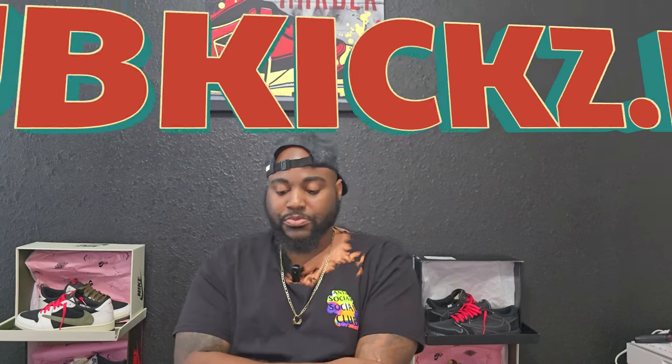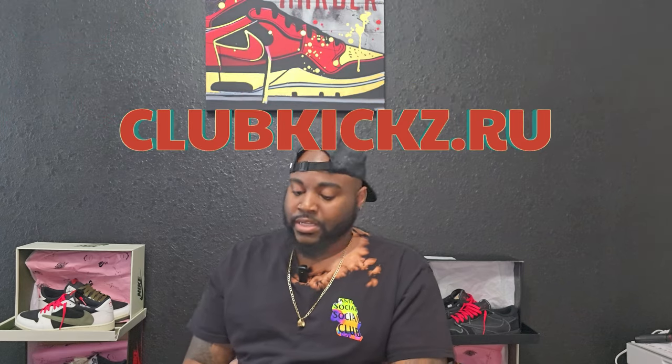Today we got a special shoe coming from my new good people over at clubkicks.ru — shout out to them, really appreciate it. Before we get into the meat and potatoes of this video, this is an informational video. Everything in this video is my opinion and my opinion only. I'm simply educating myself and educating y'all at the same time on UAs, reps, however you want to call them.